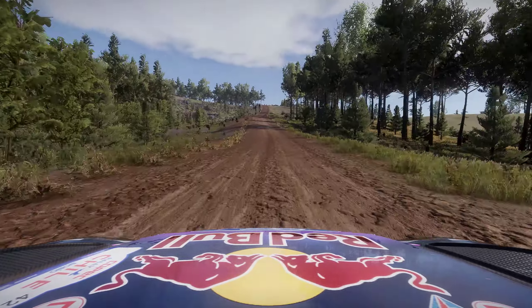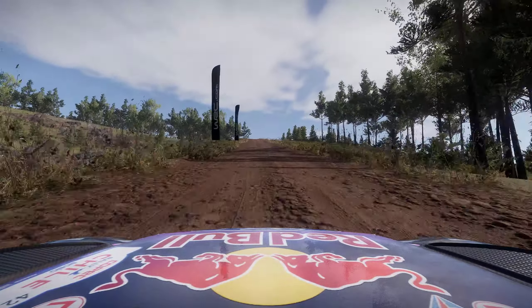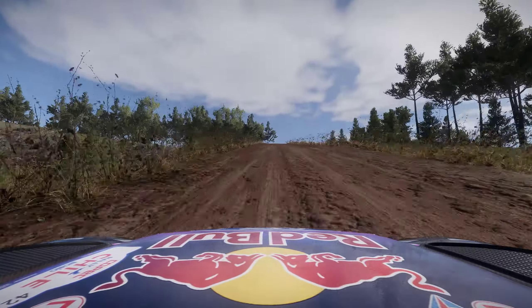Flat right, 200, bumpy. Caution, keep middle, over crest, into crest, into crest, into left 4, medium, opens, long.